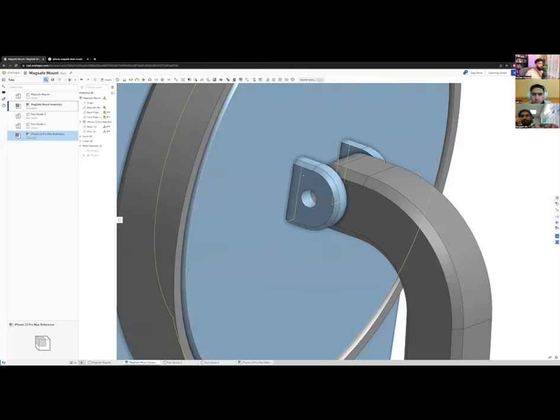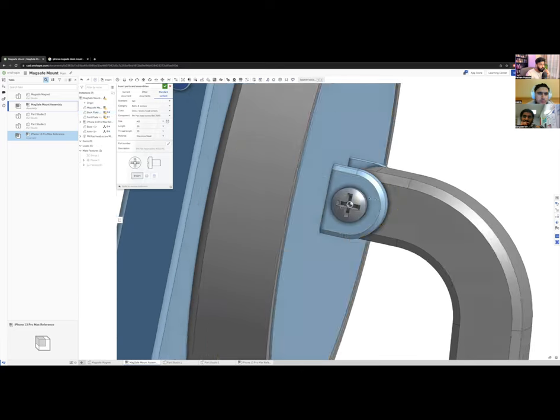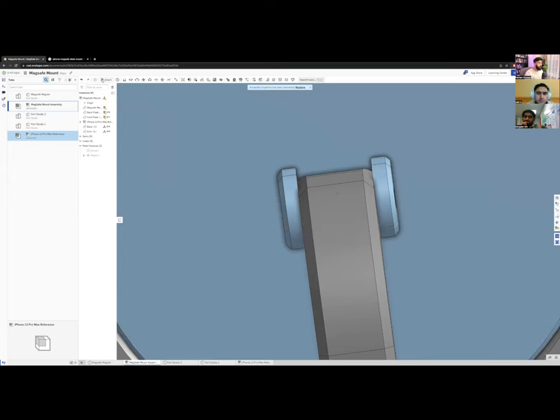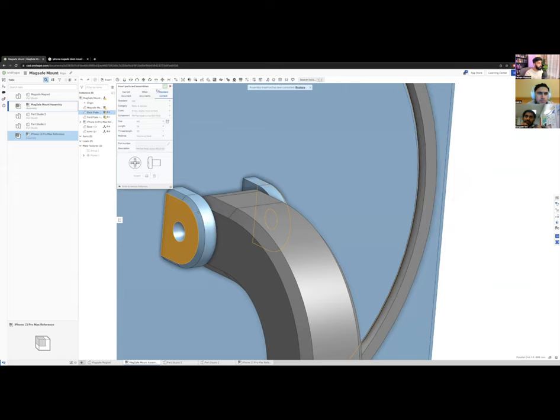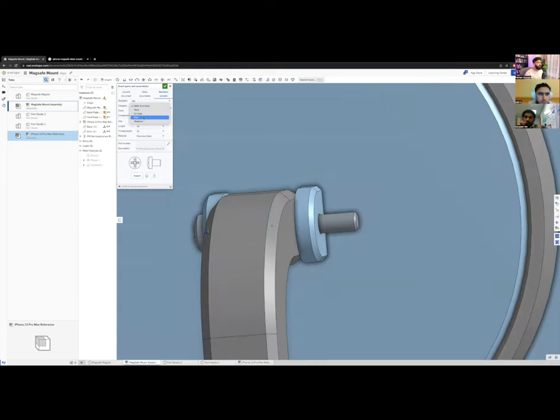Going back to the assembly: I need a screw for the pivot. I'll go to Insert > Standard Content, find ISO hardware, and select a crosshead M2 screw. I click the face where I want it inserted and OnShape places it automatically. Regarding threading: you usually don't model threads because they slow down the model significantly, but you can add them if needed.